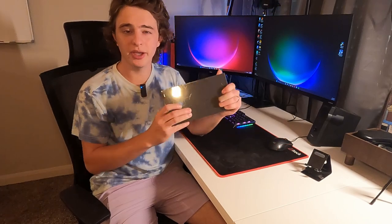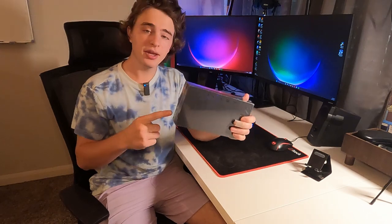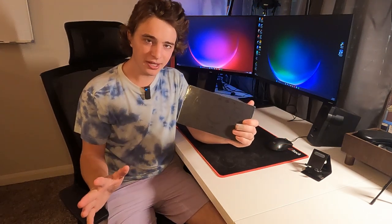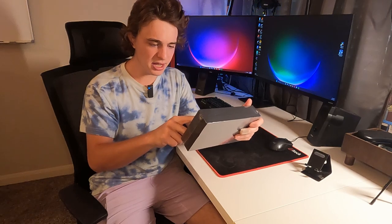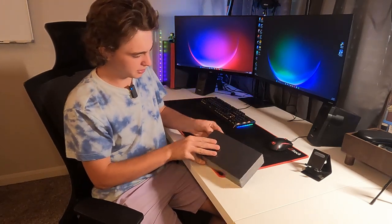Hey guys, today we're going to be doing a quick review and unboxing of this gaming controller for your iPhone. The brand that makes this is by Neutery. Hopefully I'm pronouncing that name right, but they recently sent this out to me for this review. The specific model on the back is the ZHX-M1. So let's go ahead and unbox this.